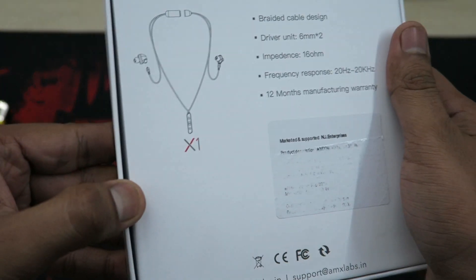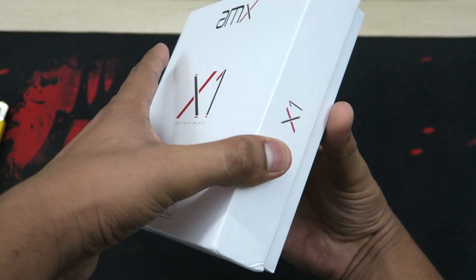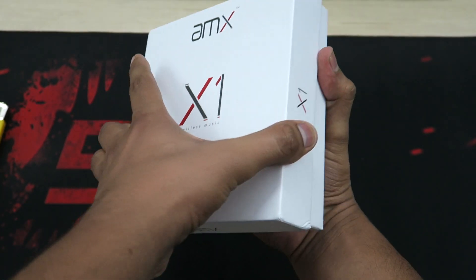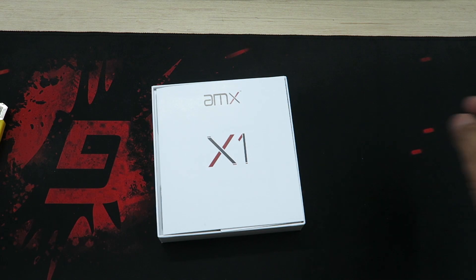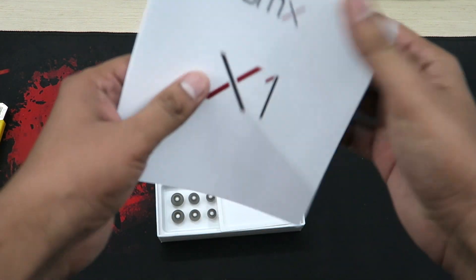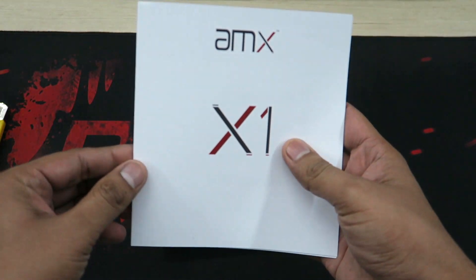One thing I was really impressed about was the packaging quality — it felt rock-solid. That speaks a lot about how serious they are. If they're that serious about their packaging, they will be hell-bent serious about their product — that can at least be the general assumption.